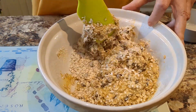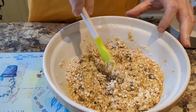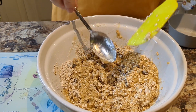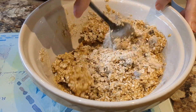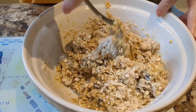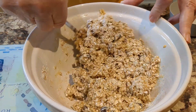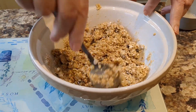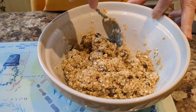Keep stirring it, keep mixing it, make sure it mixes very very well. Maybe we'll use the other spoon — yes, this one's better. There we are, it's coming together quite nicely now. There are still some bits of flour there.